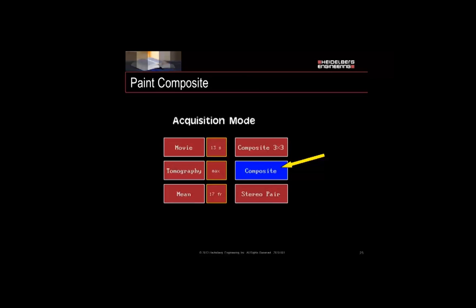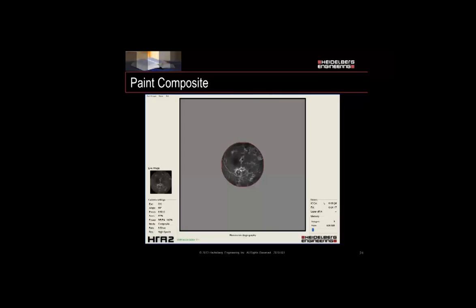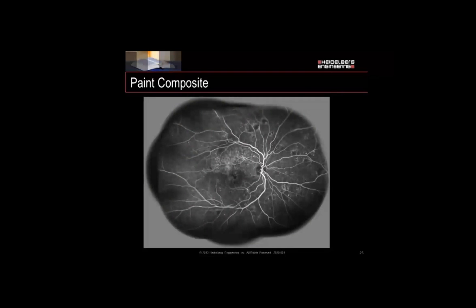For the paint composite, same thing on the touch panel — go behind that Movie Max selection and choose Composite. This is kind of a paint-with-light feature. When you do this, line up your image, get a posterior pole type image on screen, and make sure you have even illumination throughout. Hit the tracking button, which puts you into the composite mode. You're going to use the swings and tilts of the camera head while moving around the back of the fundus. It's very important to use external fixation and not internal fixation so that you can cover larger areas. The resulting image tends to have less vessel doubling, and you can always go back over areas that weren't properly exposed or had focus issues.